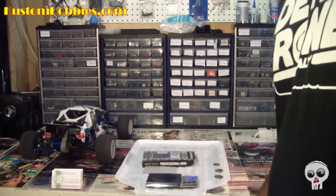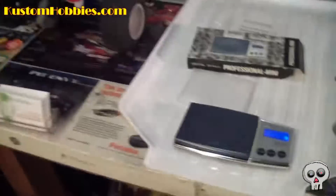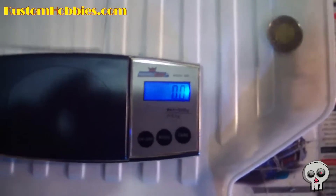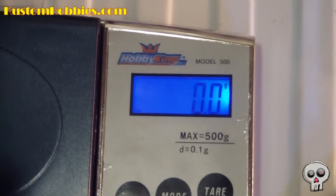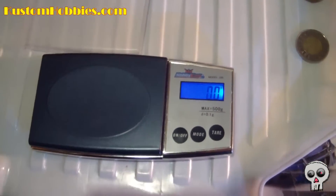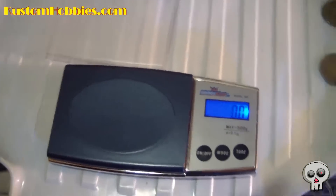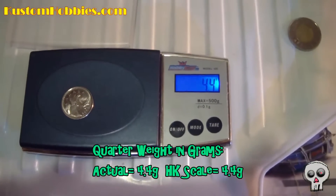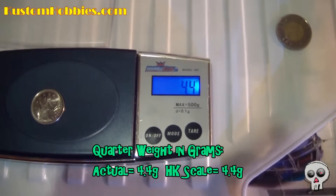There's the scale itself — you can see it's at 0.0 in grams right now. First off, we're going to do the quarter. The quarter on the internet says it's supposed to weigh 4.4 grams. And voila — 4.4 grams. So that's pretty accurate.